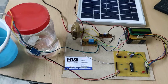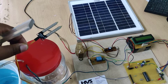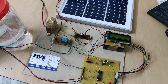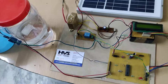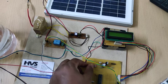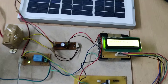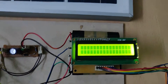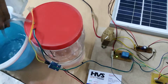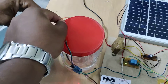Let us see the demonstration. Once we switch on, as we can see, there is no moisture detected by the sensor, and automatically the motor gets switched on with the help of the relay. Once the motherboard is switched on, the LCD displays the voltage reading, and the motor is switched on.